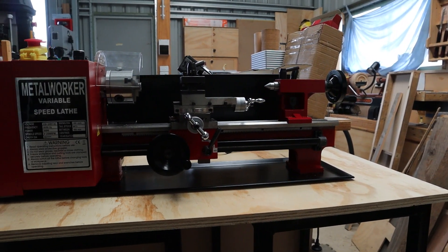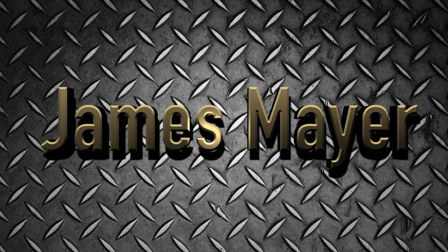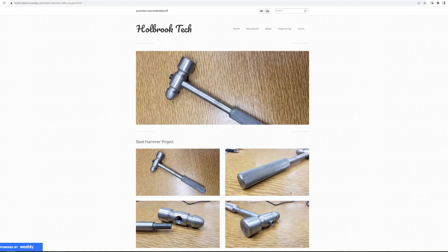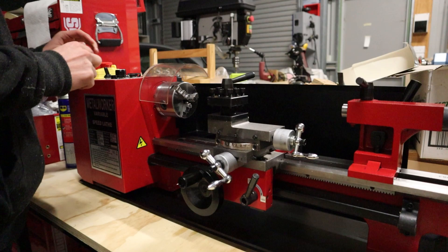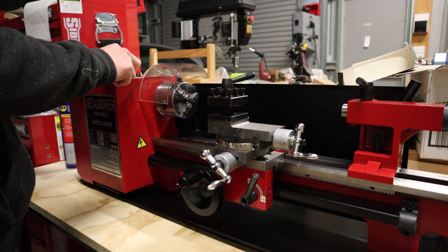Can a guy with extremely little experience on a metal lathe make something useful only by following a website's guide? Probably not, but let's give it a go anyway. The main goal of this video is to make a machinist hammer that doesn't look like complete shit. I have basically no experience on a metal lathe, so if it turns out like a dog's breakfast I'll just claim it as a learning experience.